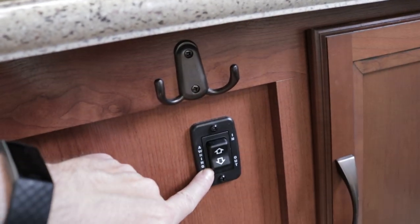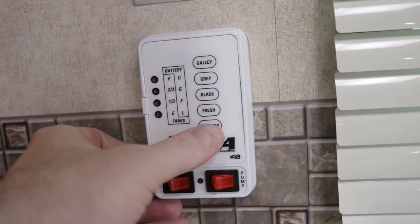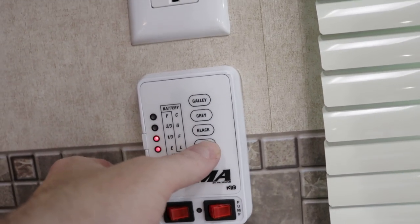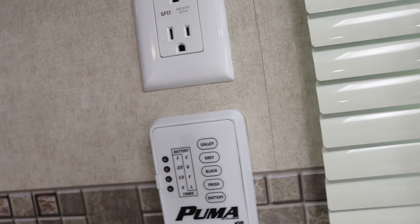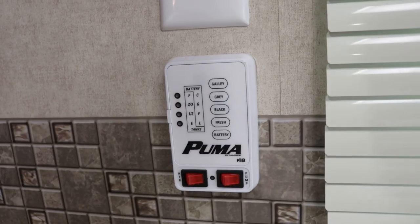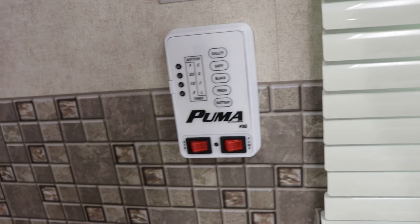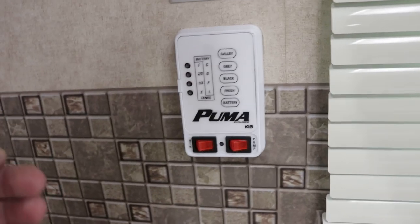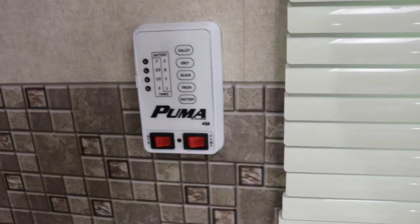These are your buttons for your power awning, and your slide out controls right there. Here's your monitor panel — tells you where you are on your trailer as far as holding tank capacities. Your fresh water tank I believe is 51 gallons, your black water tank I believe is 42 gallons, and your gray tank — sink and shower — I believe is 74 gallons. Water heater switch right here, and your water pump. The water heater is a six-gallon gas-electric direct spark ignition unit. Whether you're boondocking or hooked up to shore power, the electric switch is probably inside the service panel on the outside.